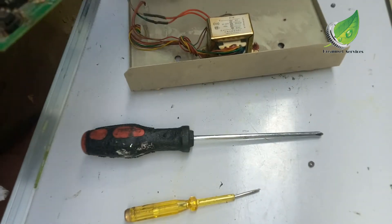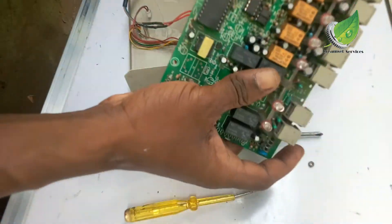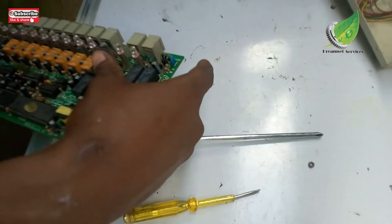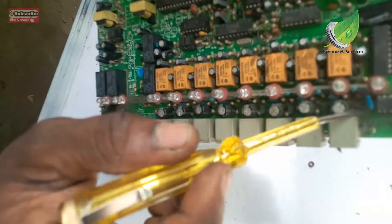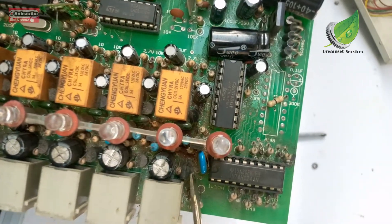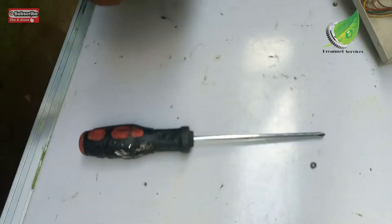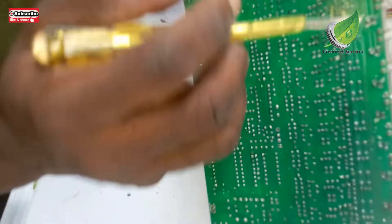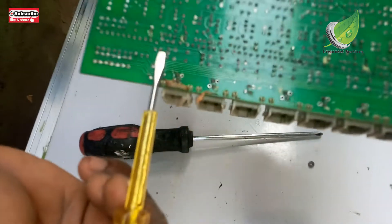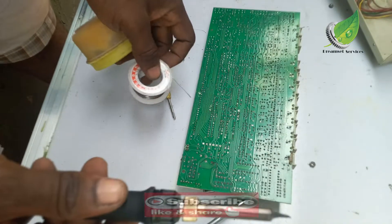I've detached the motherboard from the panel — this is what it looks like. You can see all the spots; there are signs of rust on it. That rust indicates that the solder used to attach those components to the motherboard has lost its strength and the legs have pulled out of the board. In this case, I'm going to get my soldering iron, lead, and soldering paste and resolder them back to the board.